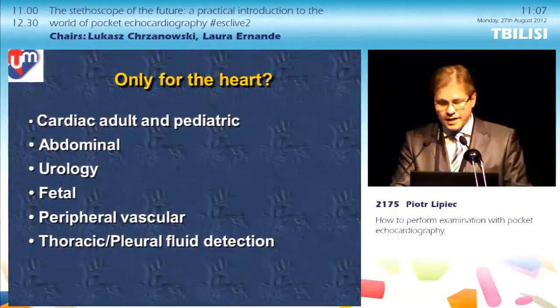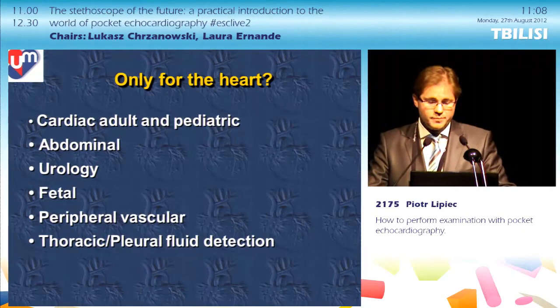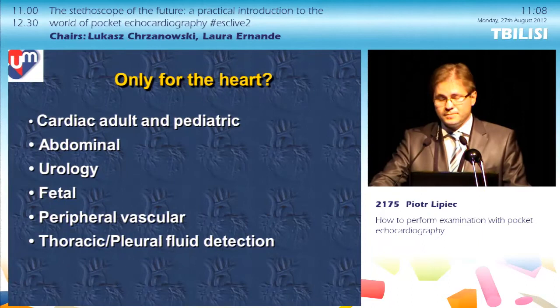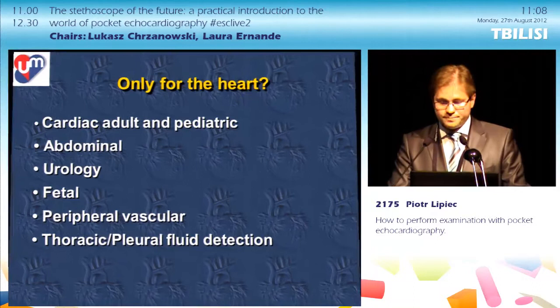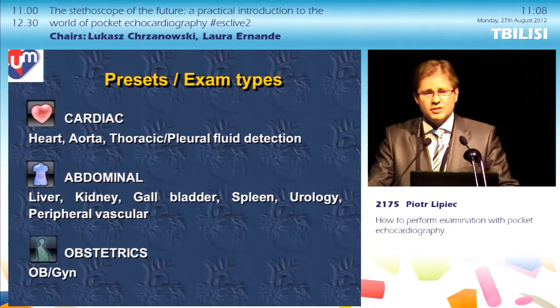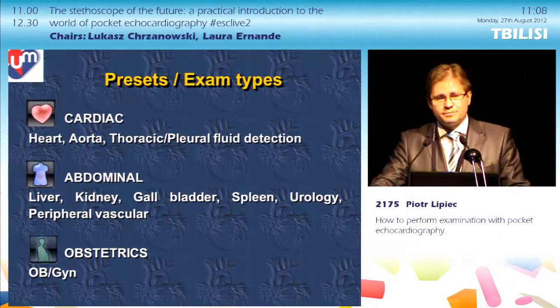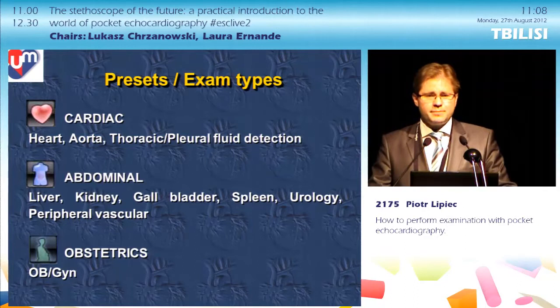Although the session title is Pocket Echocardiography, the device is not used mainly for the heart. You can use it for cardiac examination, but also for abdominal examination, neurology, fetal examination, peripheral vascular examination, and detection of pleural fluid. Looking at the available presets, there is a cardiac preset, an abdominal preset suggested by the producer for peripheral vascular examination — where the cardiac preset can also give good results — and an obstetric preset.